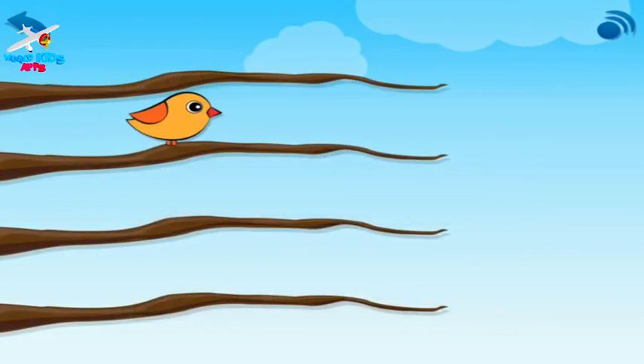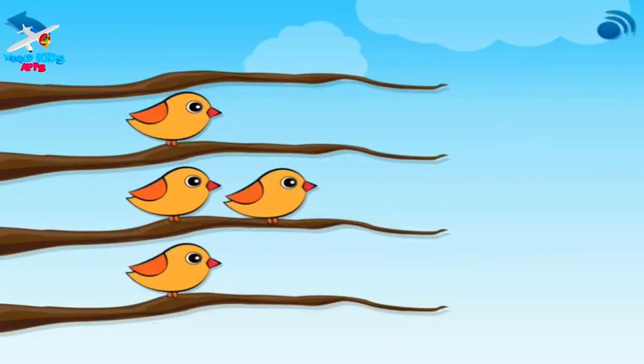One bird on a branch. One, two — two birds on a branch. One, two, three — three birds on a branch. Your turn.